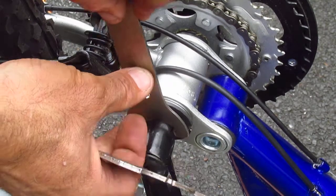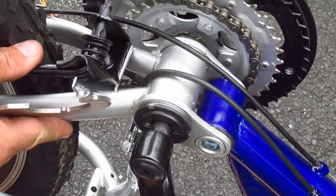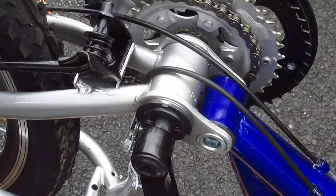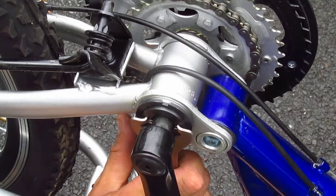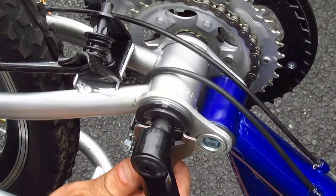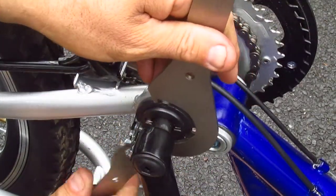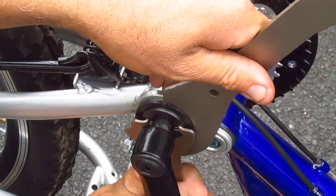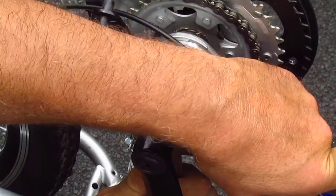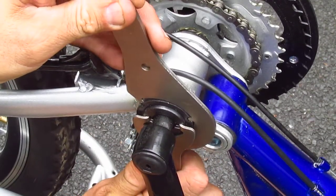Tighten the cone — the cup — just a little bit more. I don't feel any play. Finger tighten that, then hold the cup like that and the lock ring like that. These things don't have great tolerances, so sometimes when you tighten one, the other one tightens too much.